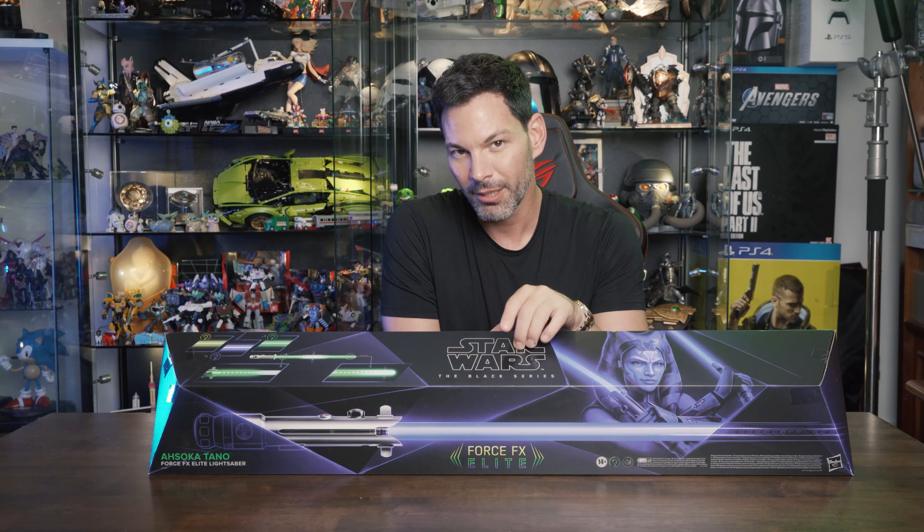The stand is actually really nice — metal construction, feels really well made. What's cool is that it's vertical, so you put your saber up like this. However, there's something a little inaccurate about this stand that some of you are going to notice when you look closely.